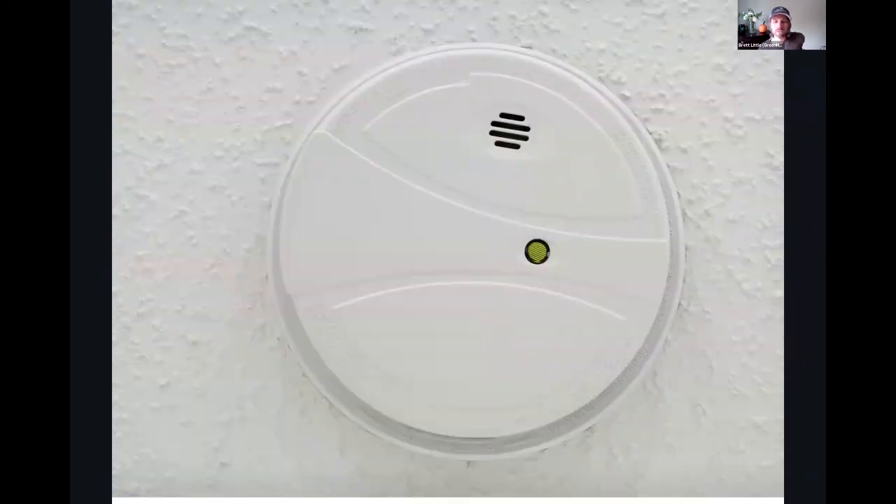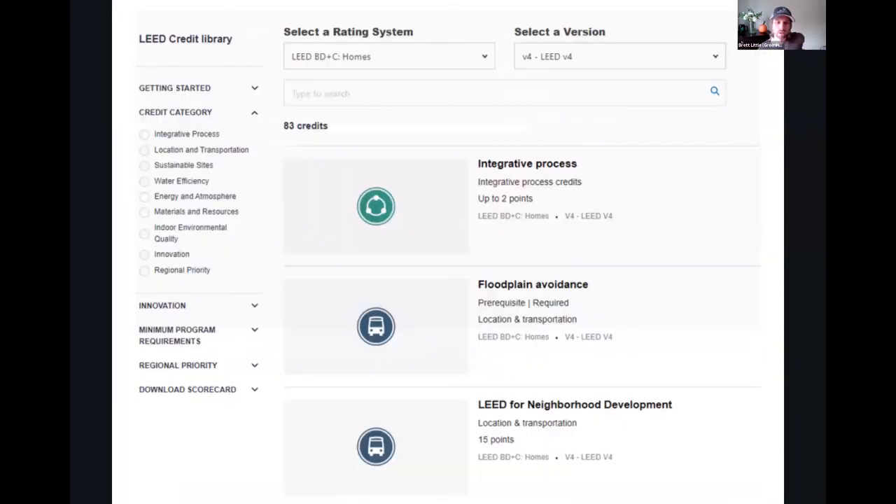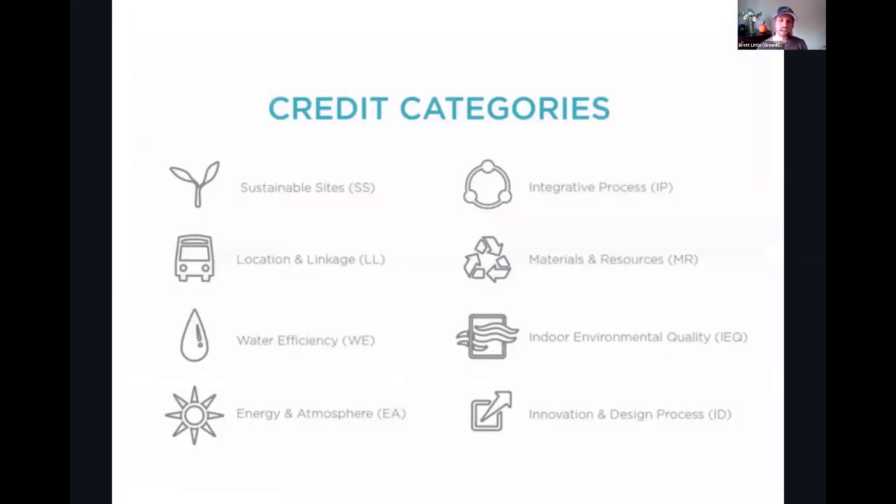If the project is doing a landscape submission, sometimes landscape may occur very long after the final walkthrough of the house, so they would come back to do that final landscape review and inspection. All the credits can be found in the LEED credit library — this is something you want to bookmark if you're doing a LEED project. This is specific to V4 multifamily, but you have to go into the rating system and make sure you're using the correct rating system so that you have the appropriate one for the certification.